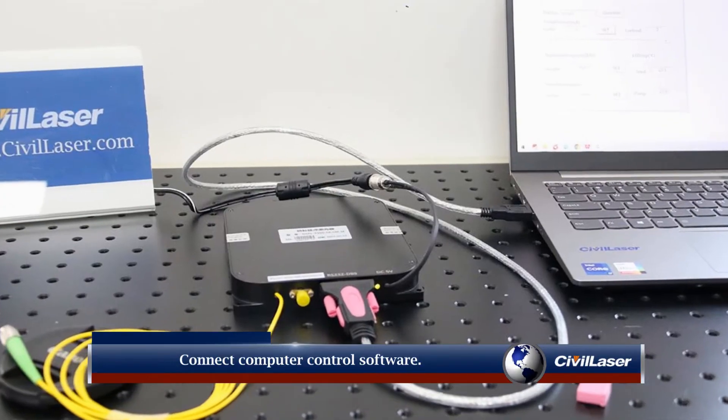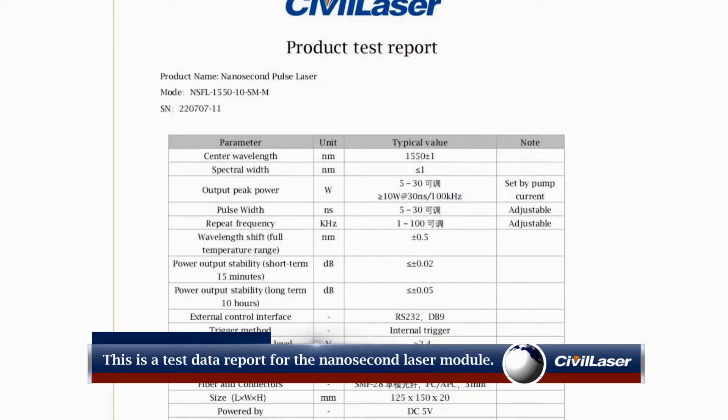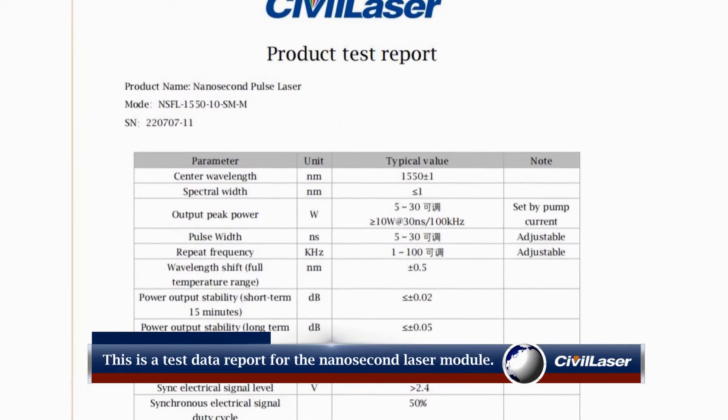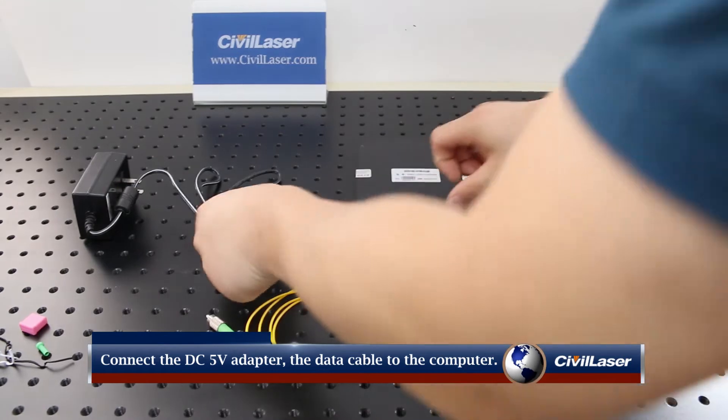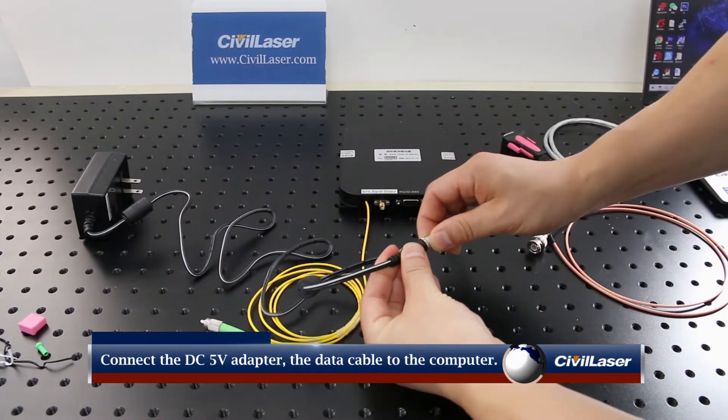This is a test data report for the nanosecond laser module. Connect the DC 5 Volt power adapter and the data cable to the computer.